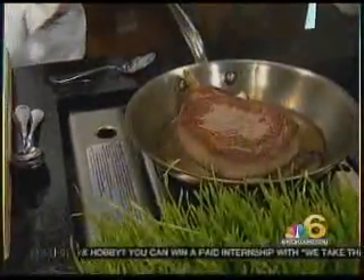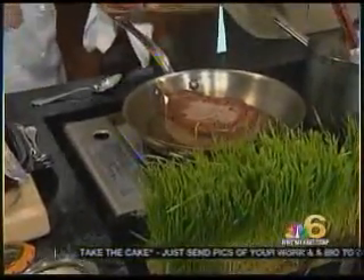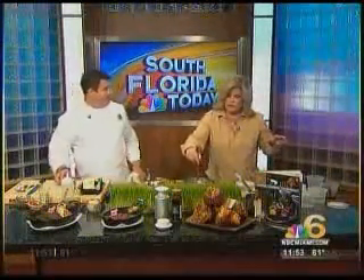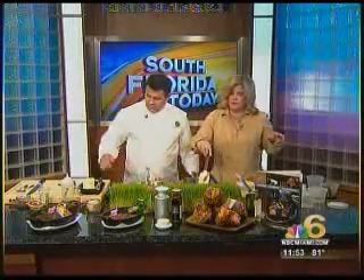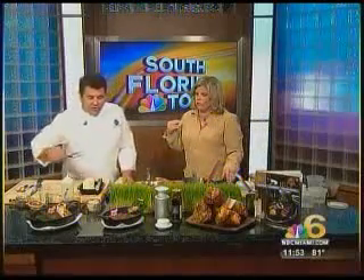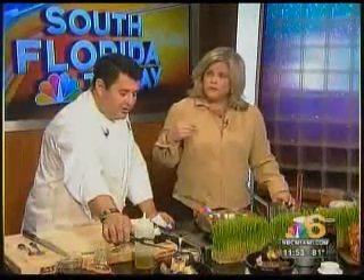A lot of folks are a little intimidated to cook that thick a cut of meat — fear that it won't get finished in the middle. That's why at the restaurant we have those big broilers, which makes it go faster and controls the temperature. Now let's try some meat — that's the most important thing. Which one do you want to try, the New York steak or the ribeye?